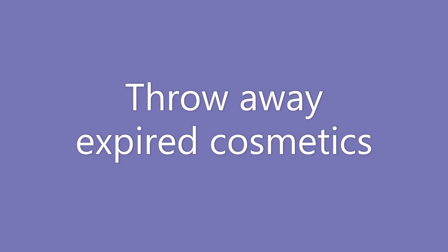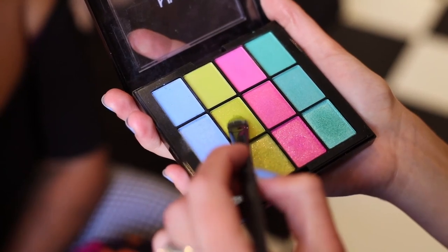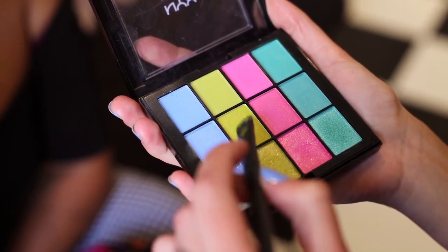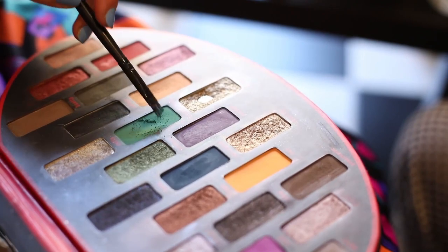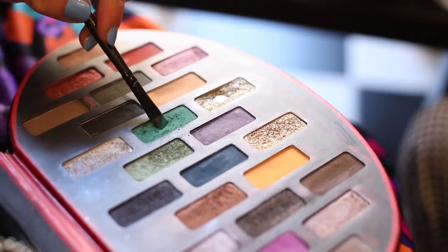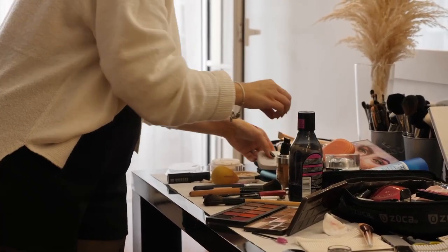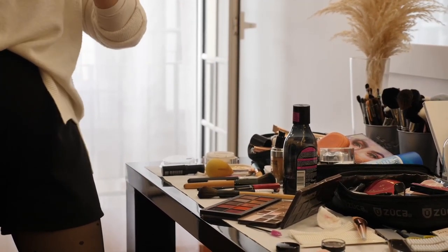Next is throw away any expired makeup or cosmetics. Check expiration dates and get rid of anything that's past it. For example, I have a chapstick I've had since I was a kid — it still smells the same and is nostalgic, but I wouldn't actually use it because I'd probably get sick.